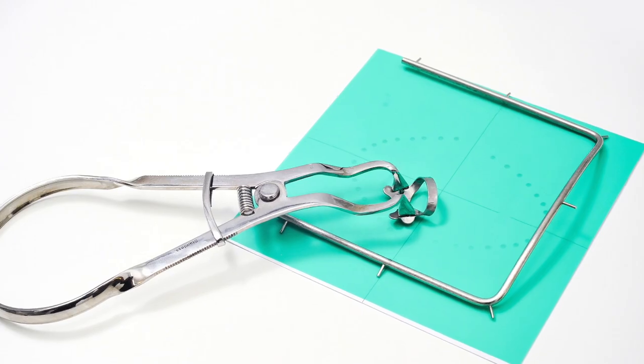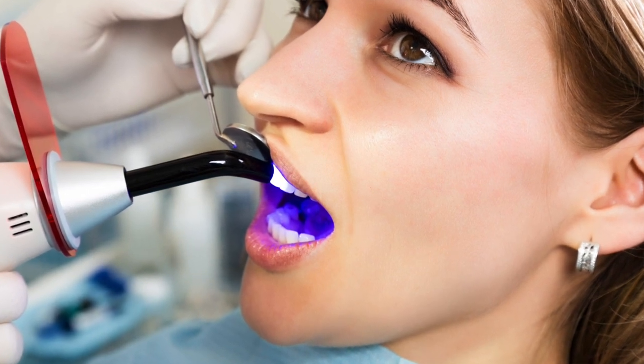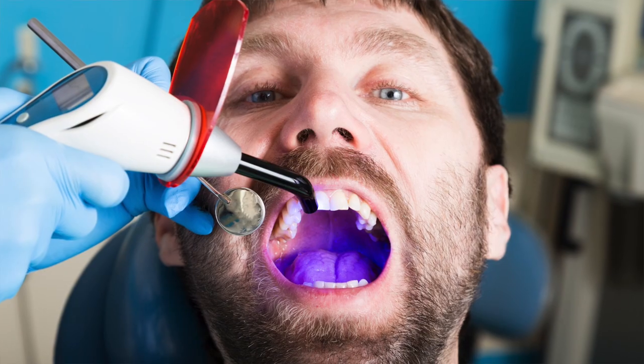If you think about a typical composite restorative procedure, there are a lot of steps and many opportunities for things to go wrong — everything from isolation, prep design, how you use your dentin bonding agent, how you place your composite, how you light cure your composite. One of the most important steps that we probably overlook from time to time is the light curing step, and when I observe providers and assistants doing the light curing step, there are many opportunities for improvement.